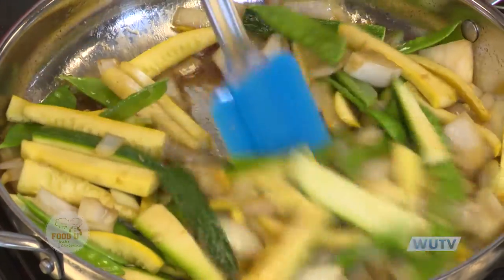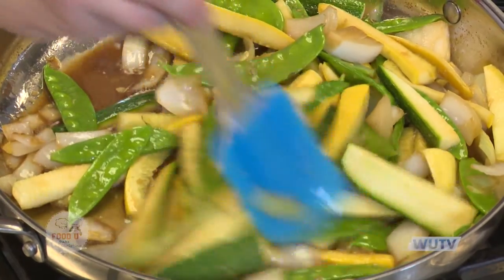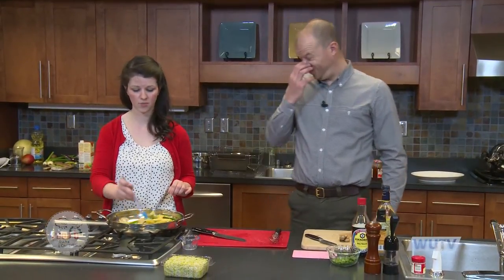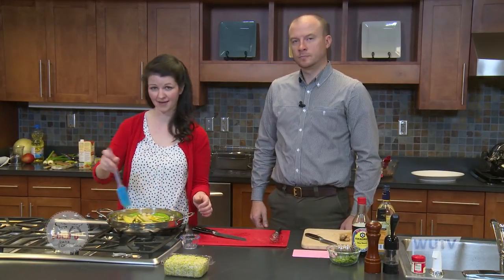We're just going to wait a little bit until the sauce bubbles off. You can find these recipes on Wingate Food U's Facebook page. A big thanks to the Ag Center — we'll be right back with our next dish: egg drop soup.